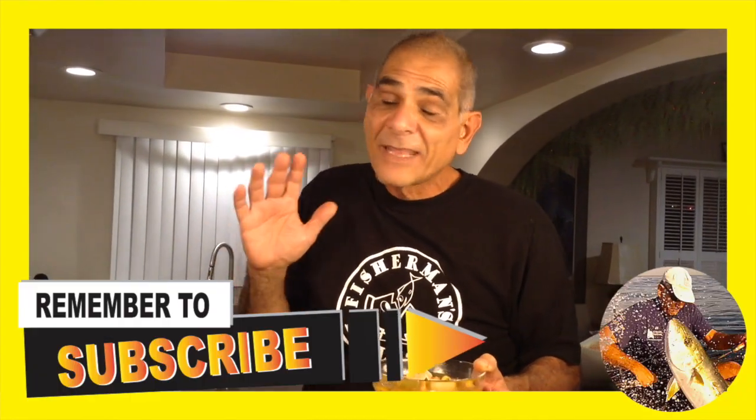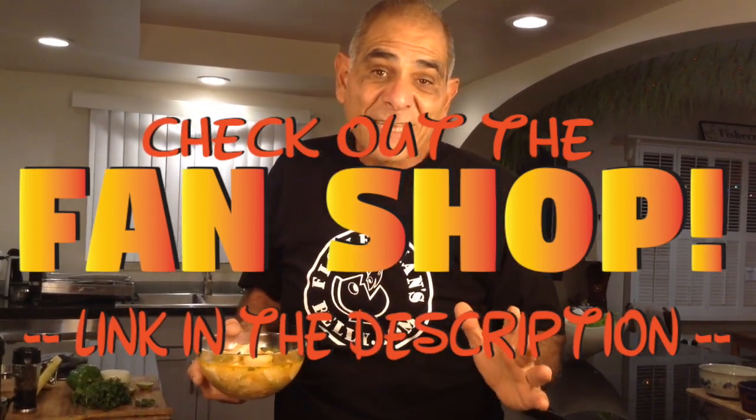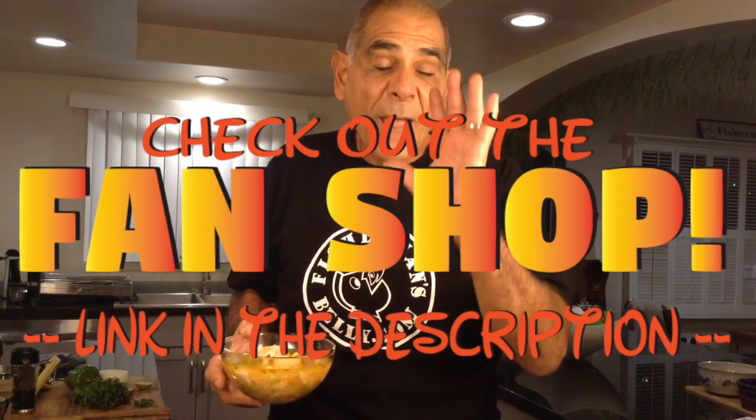If you guys are new, or if you're a regular and you haven't subscribed yet, go ahead and hit that subscribe button and click the bell icon — that way you'll get a notification every time I create something new just like this. By the way, it's the holiday season. If you're looking for some last-minute gift ideas — a shirt, a sweater, a mug with Fisherman's Belly all over it — check out our fan shop on our website. Thanks for spending time with me today and learning how to make this soup. I hope you guys give it a try. Just reach into your refrigerator, grab some fish, and create this soup. We'll see you guys on the next one. Bye.